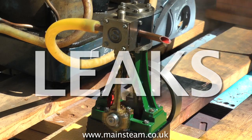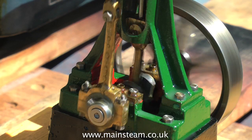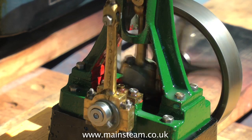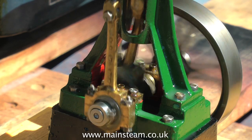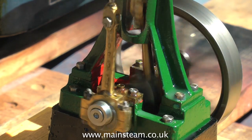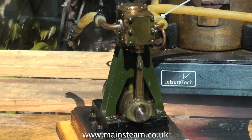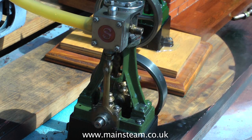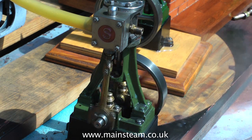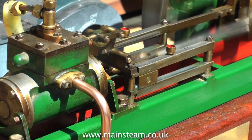Some model steam engines are never run on steam — most of them run on compressed air. I always run them on steam; after all, they are steam engines. And here you see a selection of problems, mainly leaks. To cure leaks there are simple rules to follow: use gaskets between mating surfaces. Do not just use sealing compound. Do not use silicone rubber. Use a simple gasket — they've been around for years and they work. Make sure that all the mating metal surfaces are well finished. It's going to be difficult to seal, even with a gasket, if the mating surface is very uneven and rough or not machined properly.